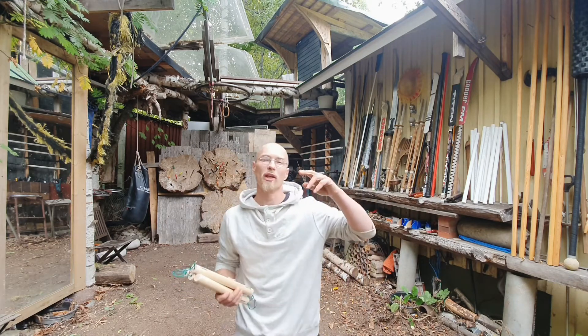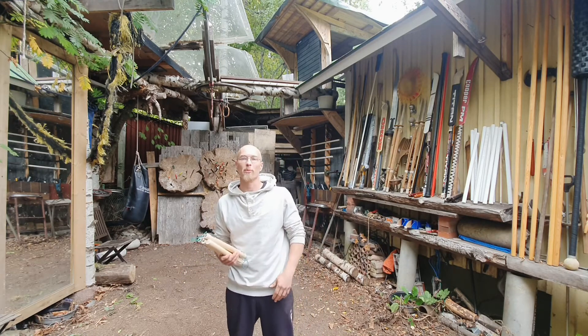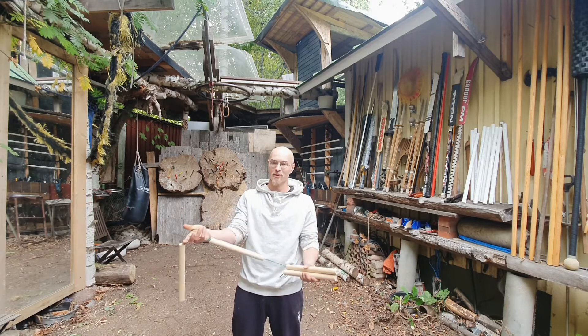Hello, I'm Yuzu. Welcome to Combalab. I have the newest weapon that I haven't yet spun and I'm trying it for the first time.